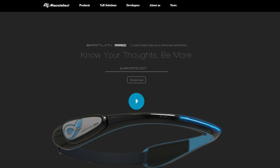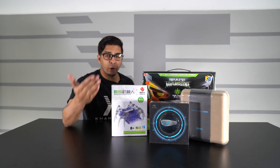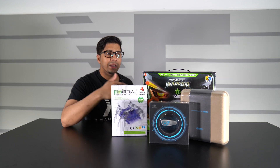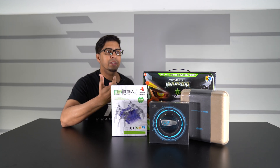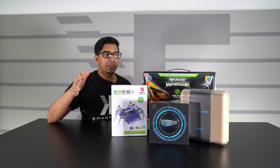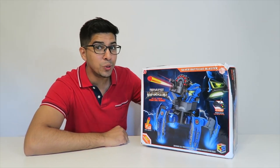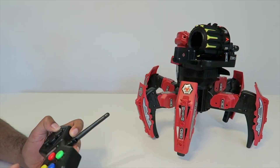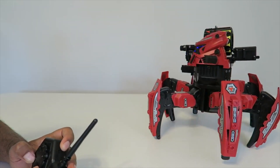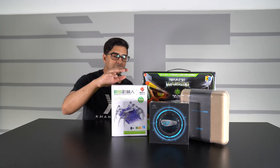This here is the Brain Link by Macro to Elect. We have both the regular version and the pro version to review today, to get a better idea of exactly what the difference is and see if we can actually control these particular robots. They sent us two robots designed for the kit — the Space Warrior, which we reviewed a long time ago, and it'll be fun to see how it plays out with this Brain Link kit.